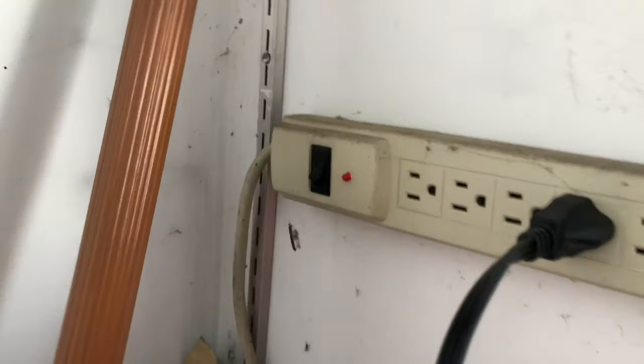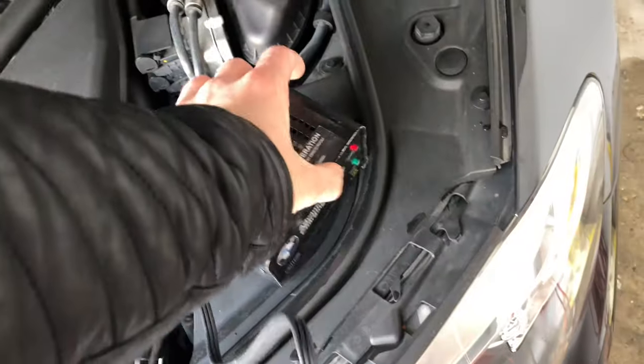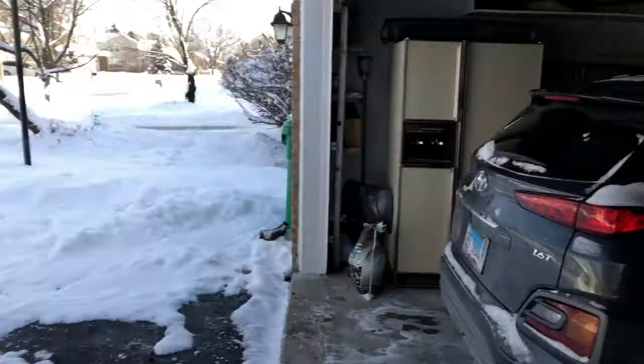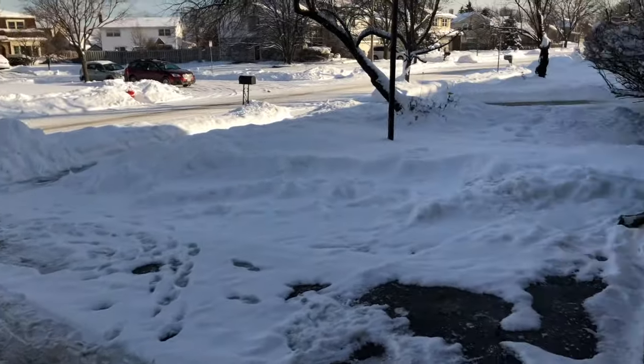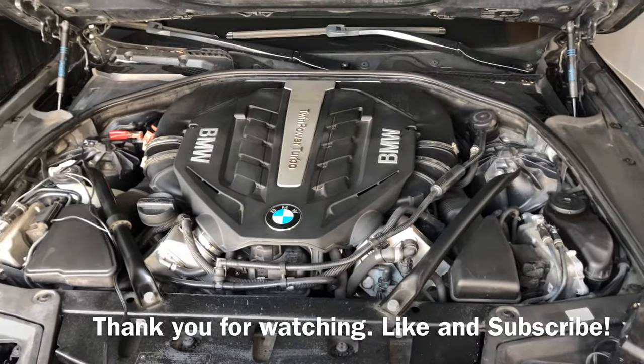Plug it in, and as you can see it's charging. I'm just going to leave it on the car close to the garage so it's not super cold, and the battery should be nice and good — keep it healthy.